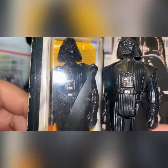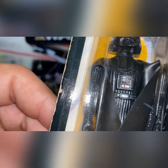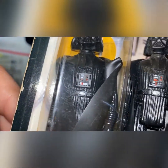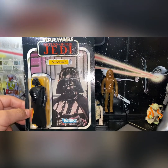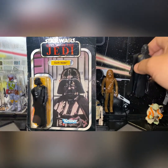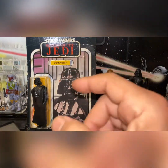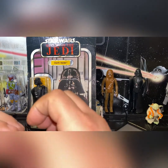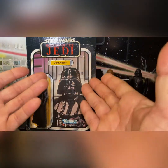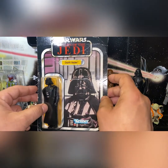I can't get under the cape because it's closed, but you can definitely see the difference. That kind of leads me to believe those articles I read online are true — that it was the Lily Ledy figure placed in Kenner card backs, because Kenner sent them the packaging and said 'assemble these figures inside.' I haven't checked any forums on this, but it supports the theory.